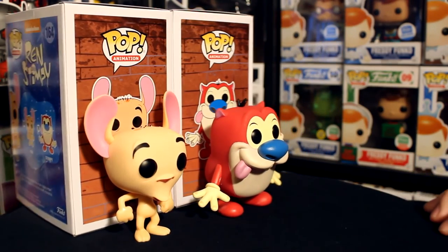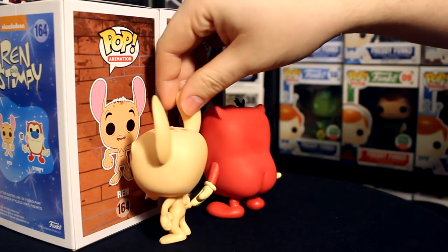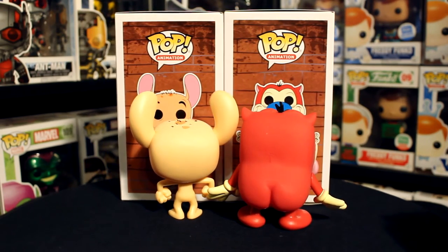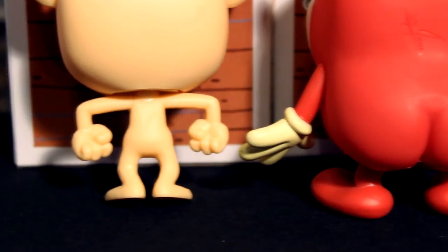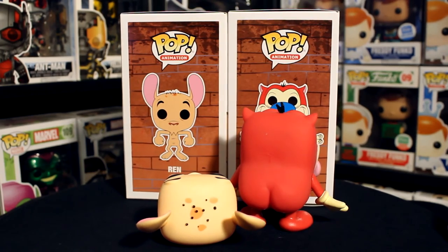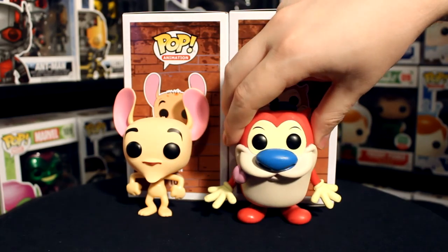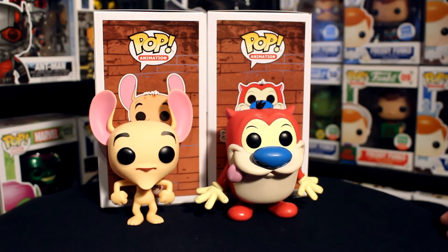They're a very good representation of the characters — they look exactly like how they do in the show. The paint is pretty basic, there's not too much to it, but the detail on Ren's head is cool and Stimpy's little butt molded out is cute. The liver spot detailing on the top of Ren's head looks really good. I'd recommend these for anybody into Nicktoons, Ren and Stimpy, or 90s nostalgia.